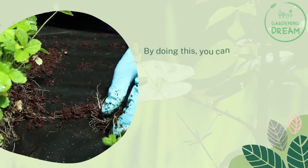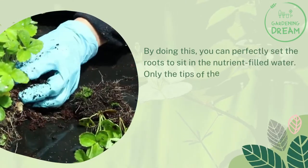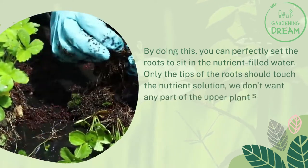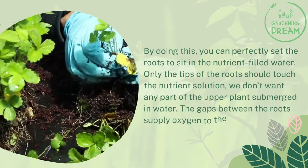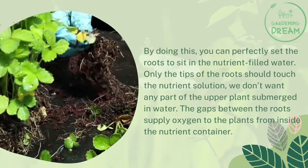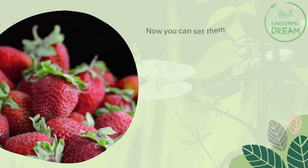By doing this, you can perfectly set the roots to sit in the nutrient-filled water. Only the tips of the roots should touch the nutrient solution. We don't want any part of the upper plant submerged in water. The gaps between the roots supply oxygen to the plants from inside the nutrient container. Now you can set them in your Kratky nutrient solution.